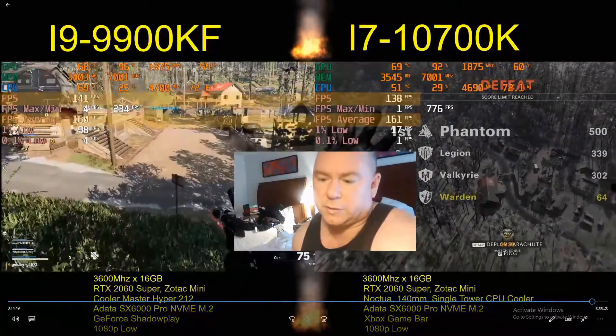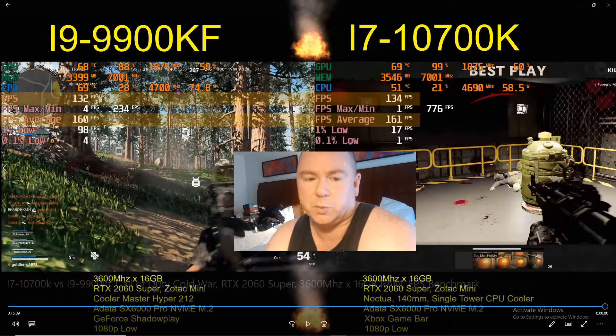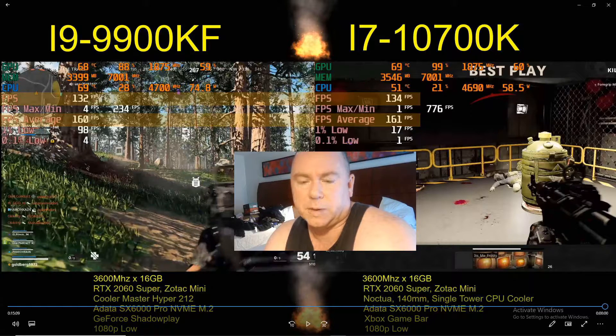Going all the way to the end, the i7-10700K just barely beat the i9-9900KF in Call of Duty. If I played this three or ten times for each CPU, there would be a range of FPS averages, and averaging those out would give a better picture of which is the superior CPU. Overall, this is a draw. The i9-9900KF might have done slightly better had I swapped the Noctua cooler onto it — the Cooler Master may have held it back slightly.